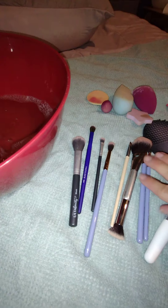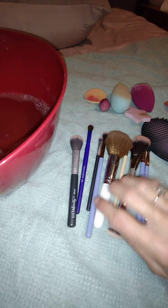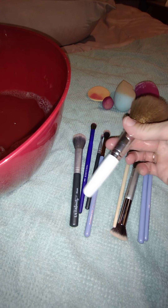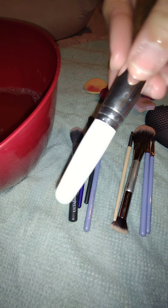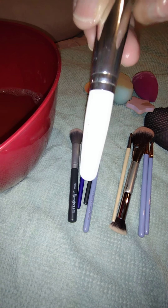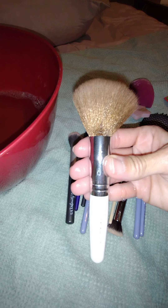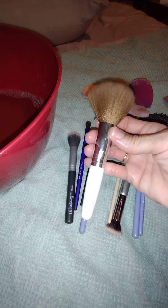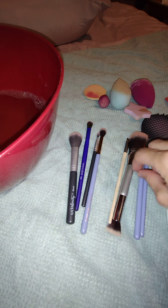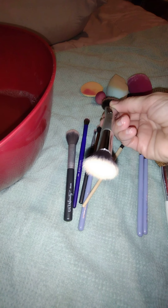I laid out my makeup brushes — the ones I reach for the most. This is the ELF total face brush, and this is a fluffy brush I use exclusively to apply bronzer. I love this brush. This is my bronzer brush — it's dirty. This is a brush by IT Cosmetics and it has two sides; this one I use for highlighter.